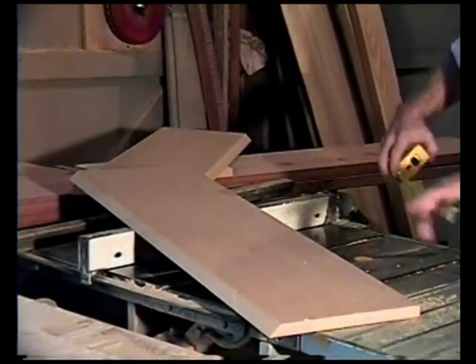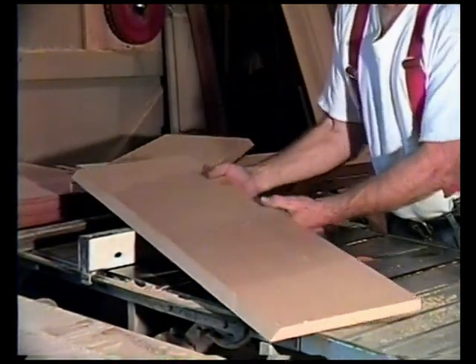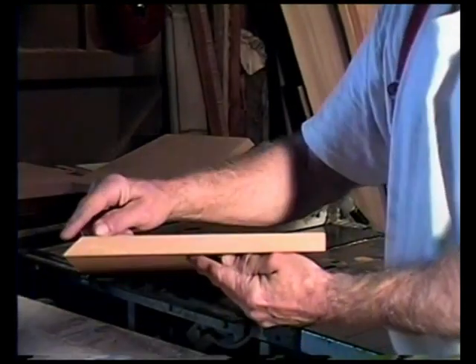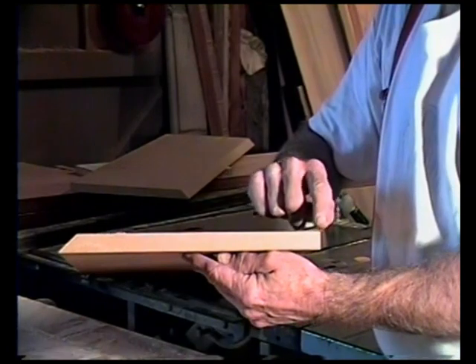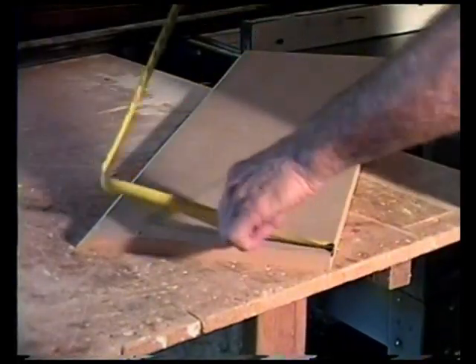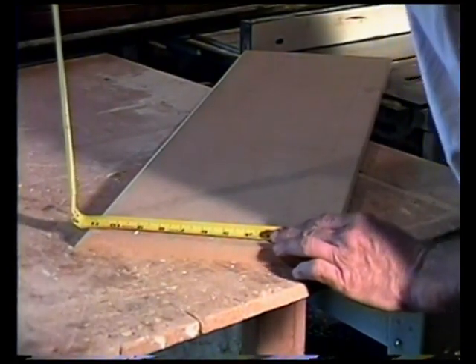The big one is 11 inches, the small one is 10 inches — that's a little more than 10. But we need to get an exact measurement. We're coming from what we call the short point to the back. So we need this size because this is going to be the shelf size right here. So we come from the back to the front and we have exactly 10 and 15/16 inches.